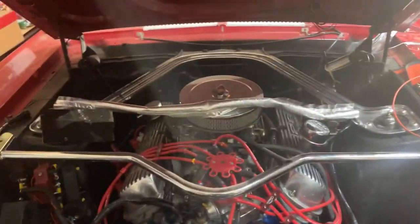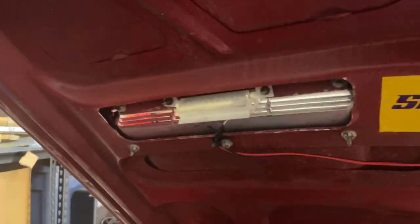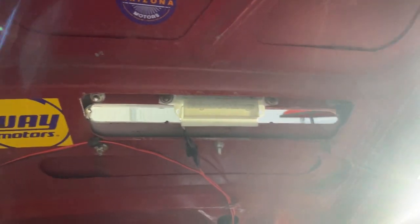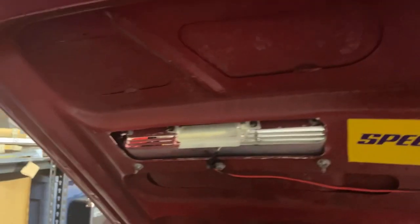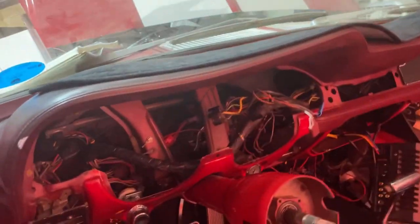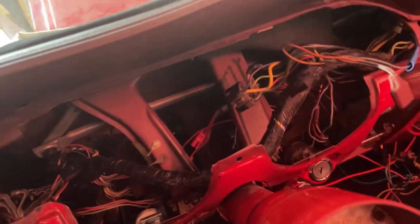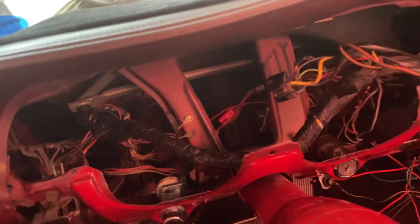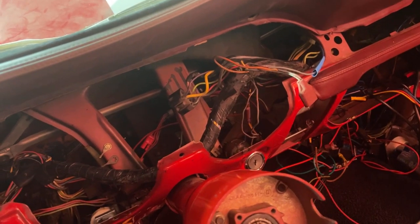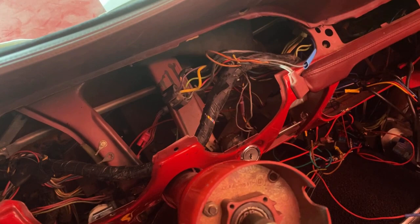Here's a quick wiring update. So far I've got the new turn signal LEDs in and the new harness installed under the dash — not all plugged in, just kind of laid out. The next step is going in and plugging everything in, checking things for continuity and ground with the DMM, making sure nothing's going to fry when I reconnect the battery.